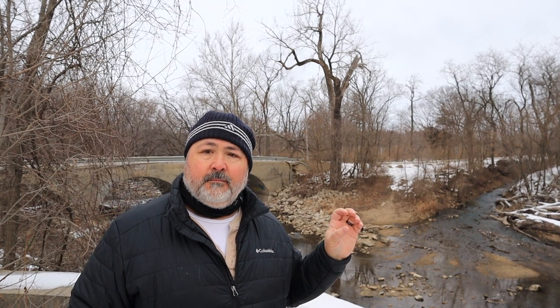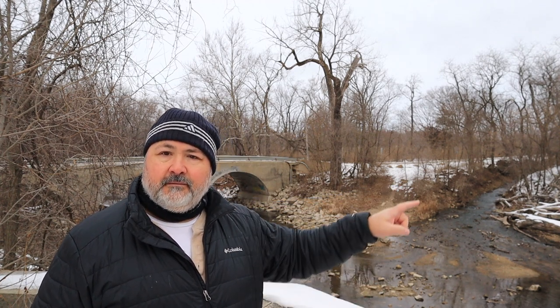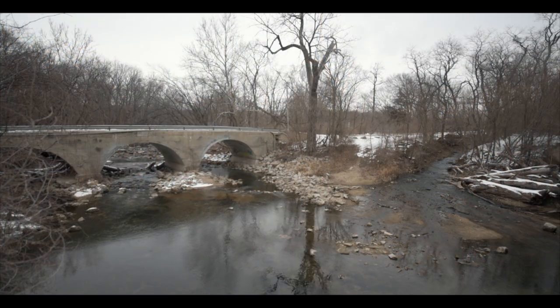For this shot I'm going to stop up to f/18-22 and drop my ISO down to 64 to squeeze out the longest exposure I can, to get the water smooth and dreamy. You can see both bodies of water coming together — there's the creek and then water runoff from melt converging. It should make a pretty cool image, especially with the old bridge behind and a character tree sticking up right in the middle. It might be a two-shot vertical panel like I was doing at Silver Springs.